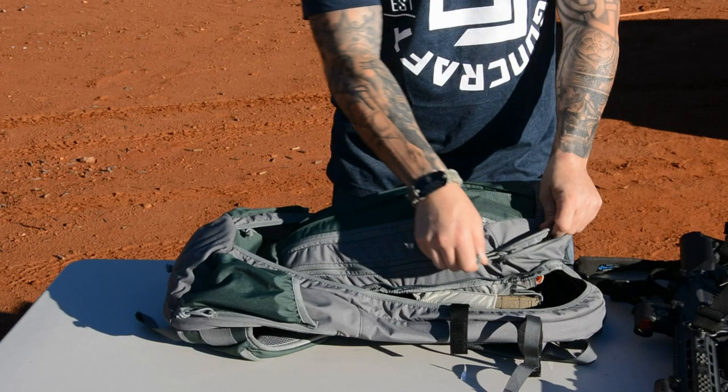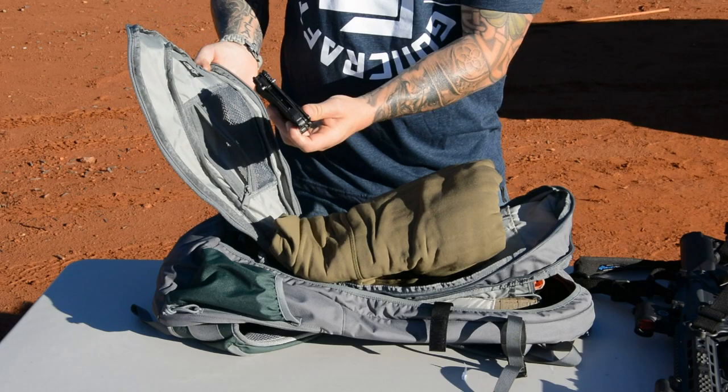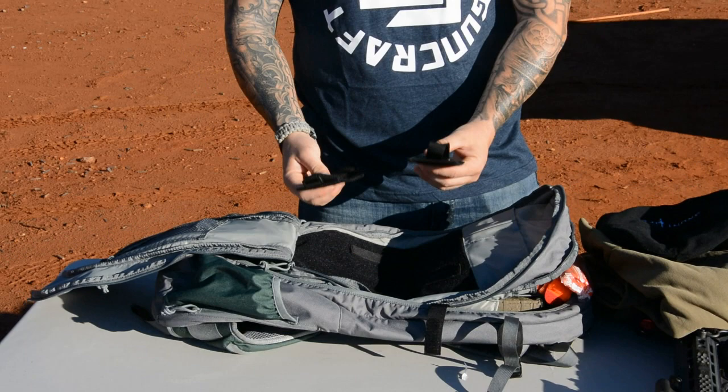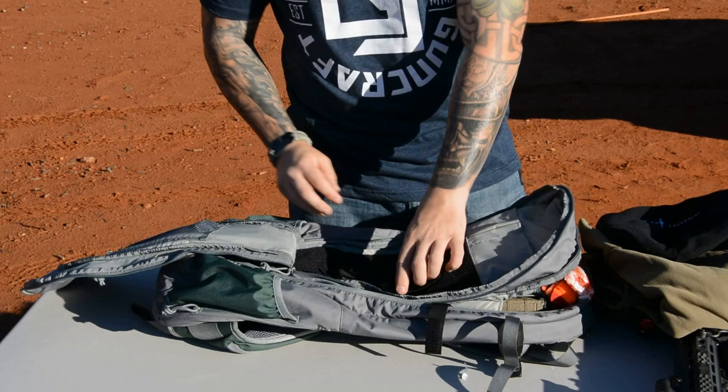In your secondary compartment — more of your admin compartment — right now I've got my multitasker in there. You've got a little webbing pouch and an additional pocket for your ID, wallet, or whatever. I'm rocking a hoodie in there too. Two additional admin pockets, additional Velcro, and two more Velcro cards if I need to secure gear. I've got straps as well that Velcro, so I can secure just about anything I need in those two main compartments.